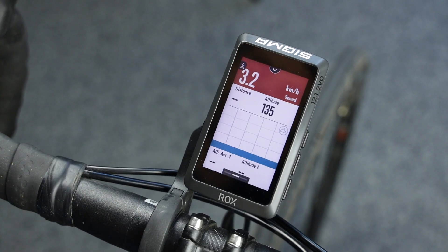Once you enter the training, you can see here the radar icon on the right side.